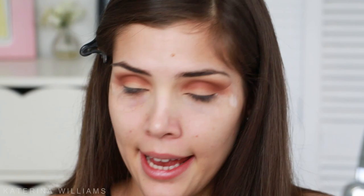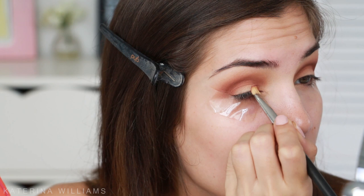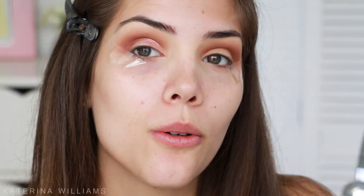Next I'm going to take Bellini — but first I'm going to wet my brush with some Urban Decay setting spray. Now I'm going to go in with Bellini and pack this onto the first half of my eyelid. Oh, this color is really pretty — I like this.